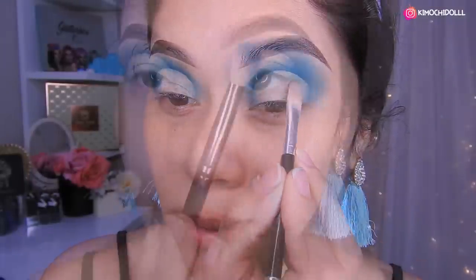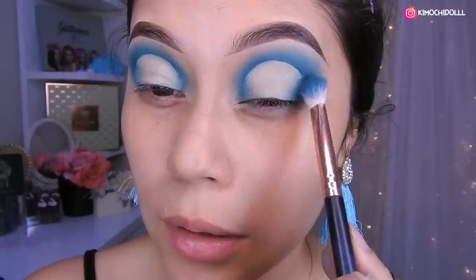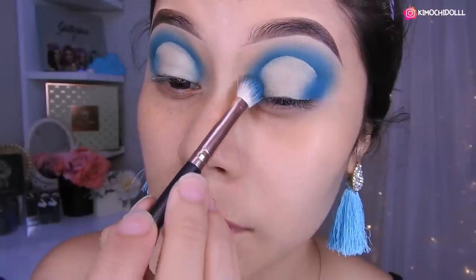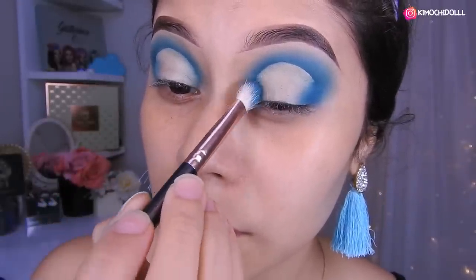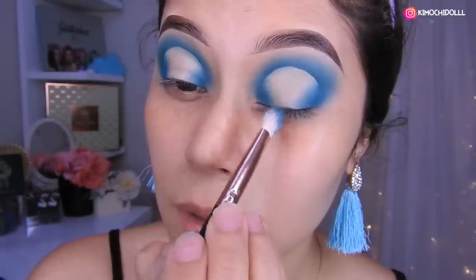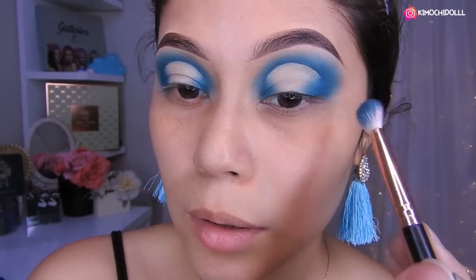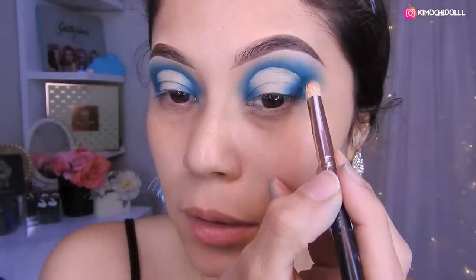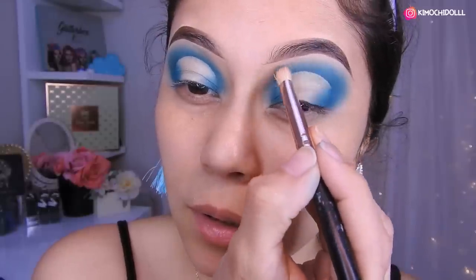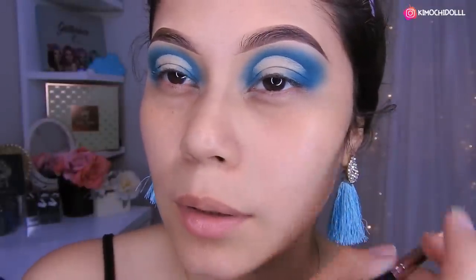Vamos a regresar con la brochita y la otra sombrita. Lo que voy a hacer es sellar esta parte de aquí, la esquinita. Ahí lo difuminan todo mientras van sellando esta parte final, y aquí también. Listo. Aquí nada más tratan de dar una difuminada por si se ha salido un poco la sombra. Y ahora sí vámonos al retoque — si lo quieren más vivo y más fuerte, le ponen un poquito más de sombra y ya se hizo más intenso.